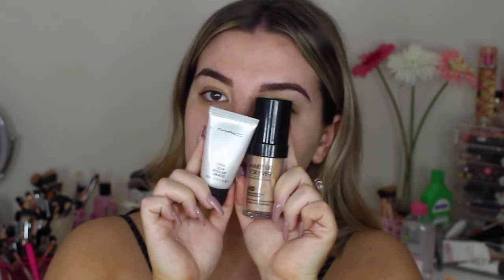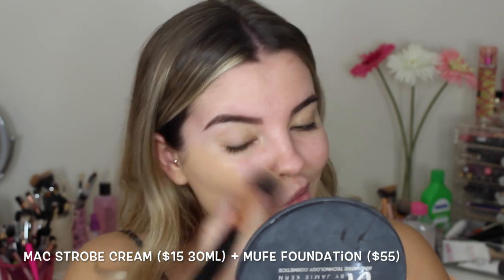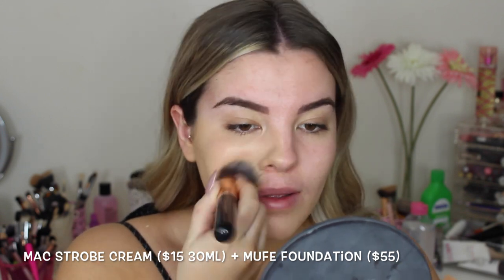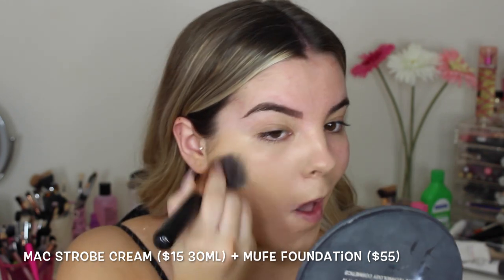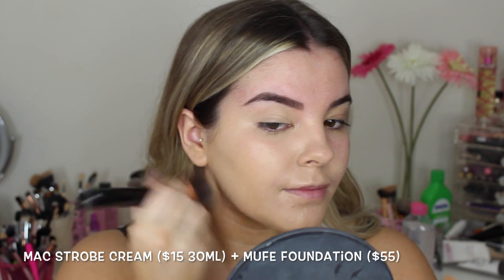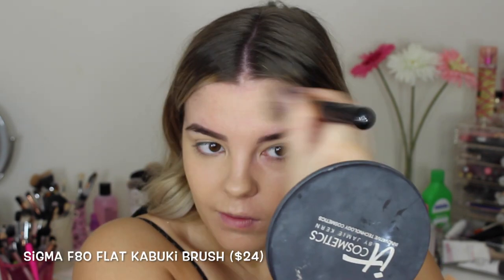For foundation, I'm using the Makeup Forever HD Foundation. I love this foundation, especially in photography because it has no SPF in it, which means there is no flashback whatsoever. I'm just mixing it with my MAC Strobe Cream so my face looks very radiant and glowy. I like to buff the foundation in first with my Sigma F80 Kabuki brush and then go over it with my damp beauty blender, as this makes my face look the most flawless.